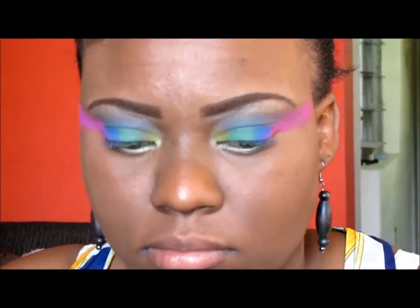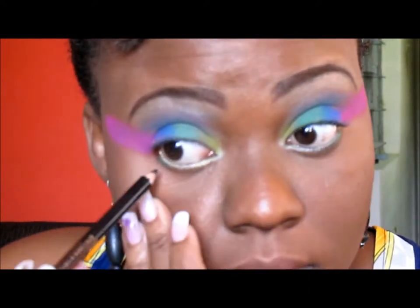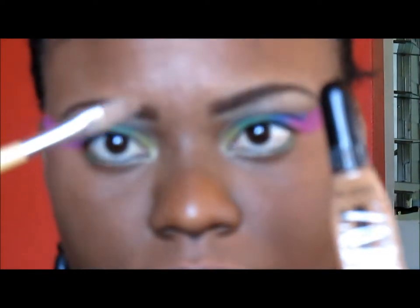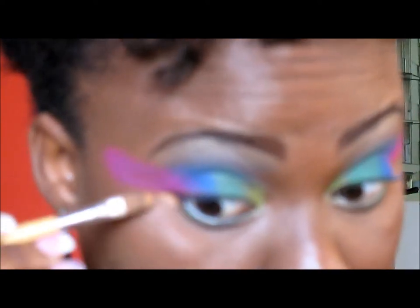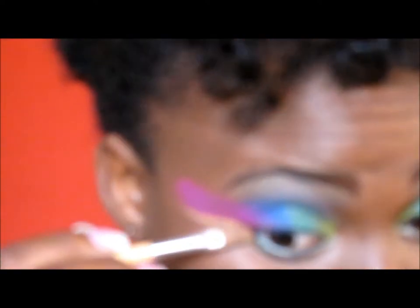Now I'm taking a black eyeliner and lining my waterline. Then, using my LA Girl Pro Concealer in Fawn and a concealer brush, I'm cleaning up the edges of the pinkish-purple to get a nice winged effect.